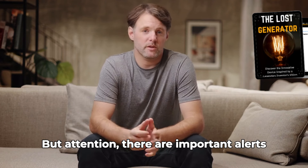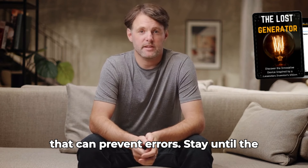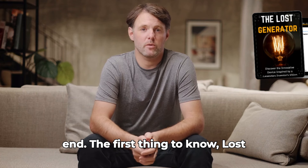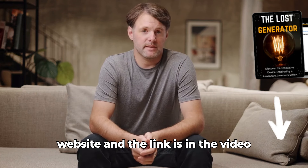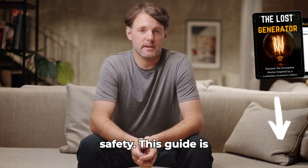But attention: there are important alerts that can prevent errors. Stay until the end. The first thing to know — Lost Generator is only sold on the official website, and the link is in the video description below, for your safety.